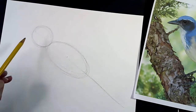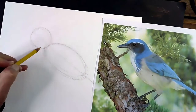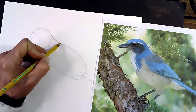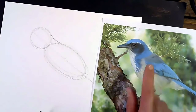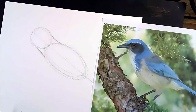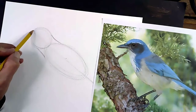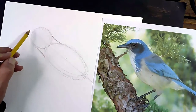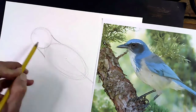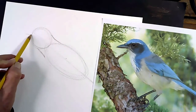Once we have done that, we'll move on to starting the details. The first thing I'm going to do is connect the head to the body — just extending the head right through to the body, matching the line here, and doing the same thing on the other side. Then I'm going to move up here to draw his beak. Depending upon which direction you want your bird looking, you can make the beak pointing up toward the sky. In this photograph he's facing this direction, so I'm going to make his beak right here and draw a long line.